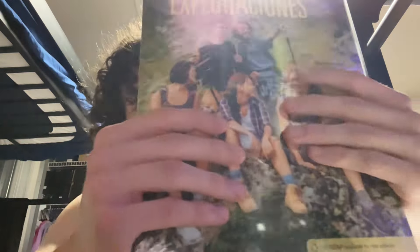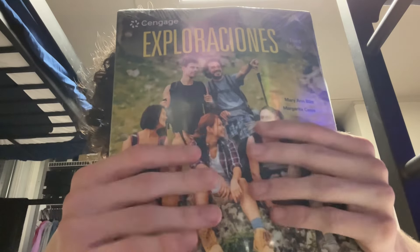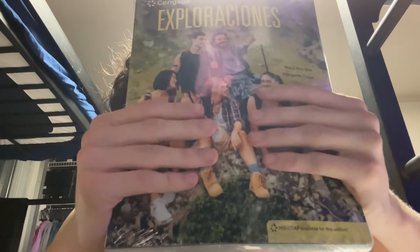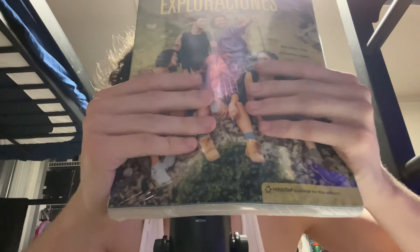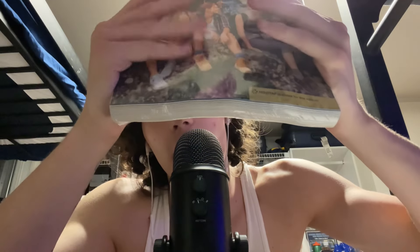How are you guys feeling about this video so far? Let me know down below. We're going to be doing one more dingle explosion with the Exploraciones 3rd Edition. Alright, let's get started. Five, four, three, two, one — dingle explosion.